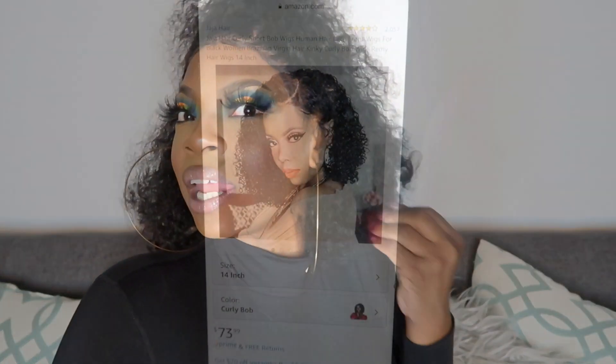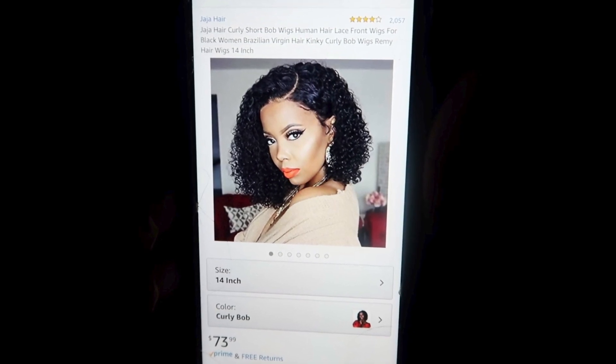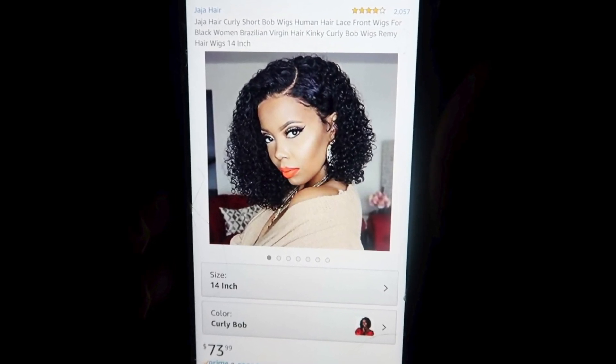You do have the option to purchase it in 8 inches, 10 inches, 12 inches, or 14 inches, so you can order this one in a shorter length too. Sometimes when you put it up in a ponytail, you can't go too tight because you don't want your tracks to show. But I'm always throwing up a quick pony — I like it like that. It goes from 8 inches to 14 inches.